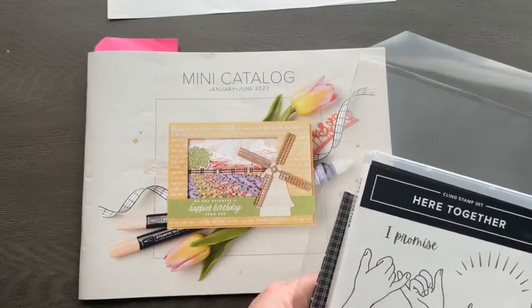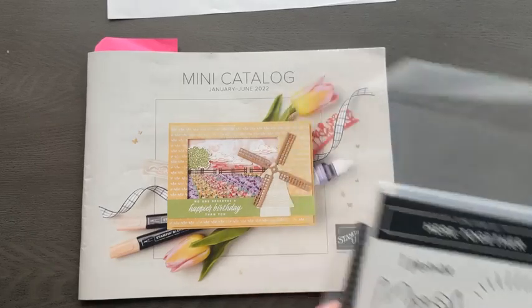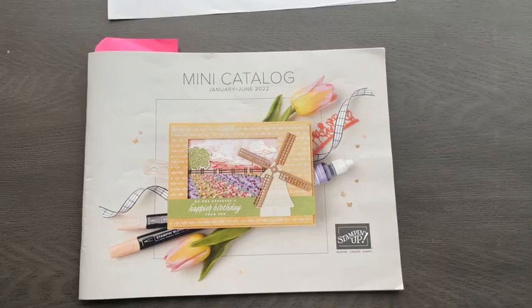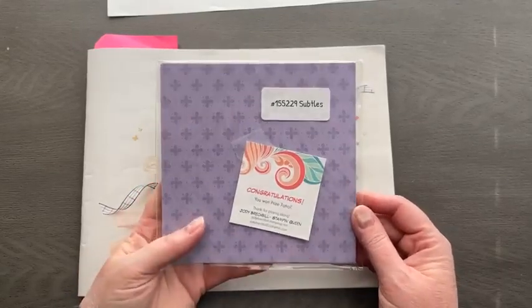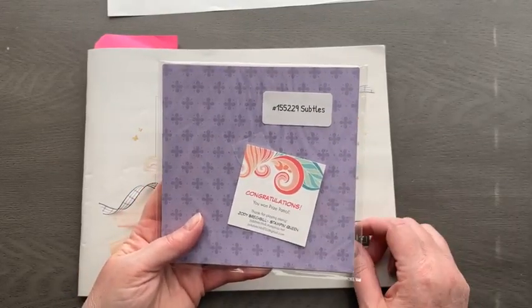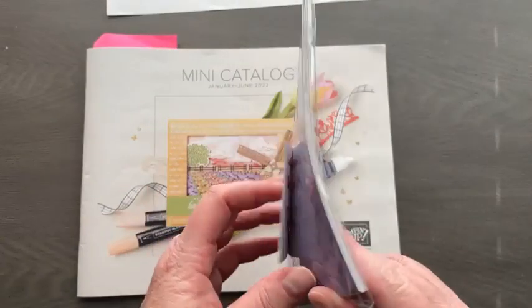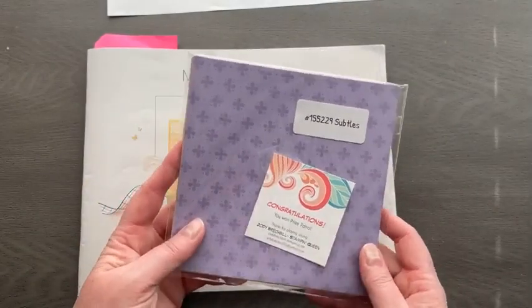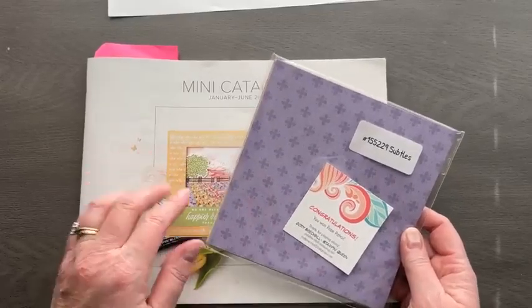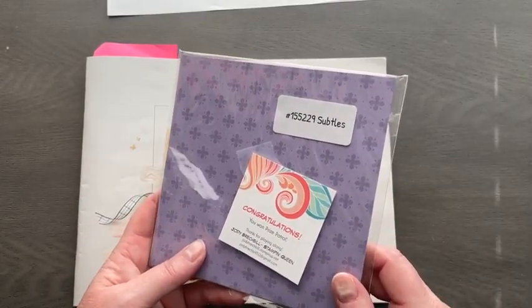Let's talk about Prize Patrol and then we'll get going with some wow projects. Last week, Prize Patrol was a mini stack of the Suttles Designer Series paper, the 6x6. And the winner, winner, chicken dinner is Doreen Nelson! I haven't seen her on yet — she's out in Idaho, she might still be sleeping. Doreen, I will pop that in the mail for you. Congratulations!